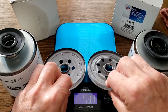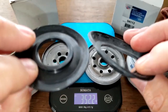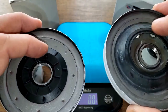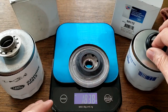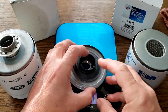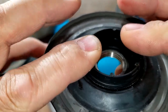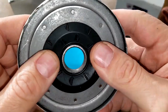The drain back valves are both nitro rubber. The Car Quest has a plastic insert — that's all good. The Rover's is pretty solid and stays right on there.